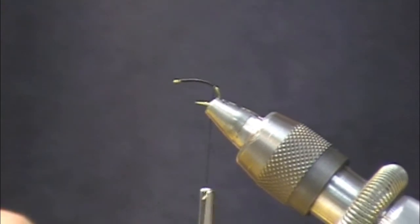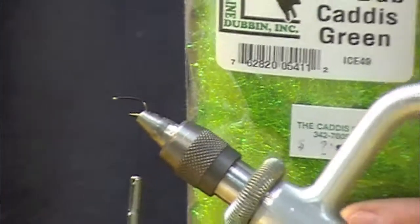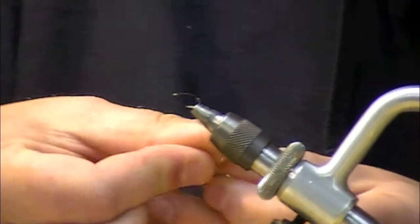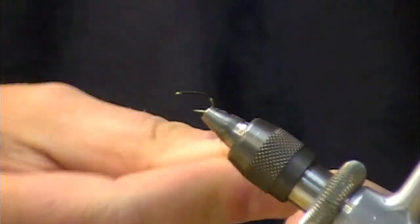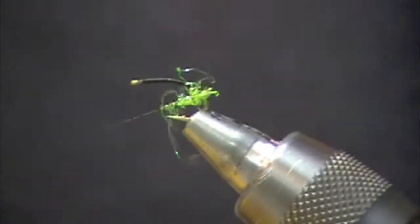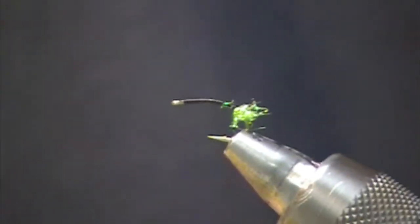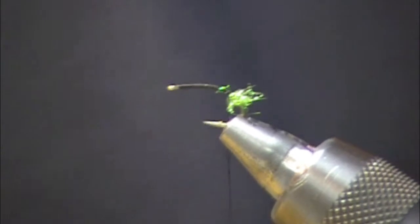It could be tied on a standard hook or whatever the case may be. I've got some ice dub in the caddis green color and I'm going to put a little tiny egg sack on here. This is going to look like a gravid Mother's Day caddis. I don't know if that makes a huge difference but it lights the fly up just a little bit.